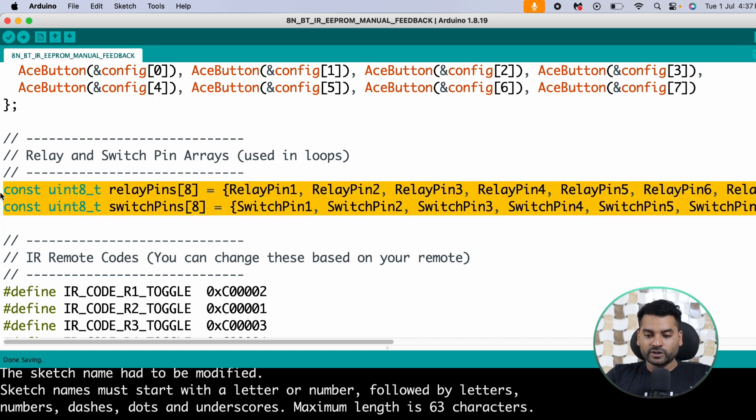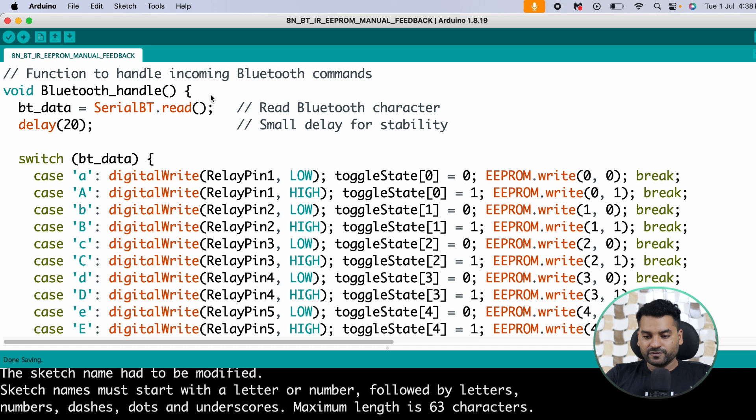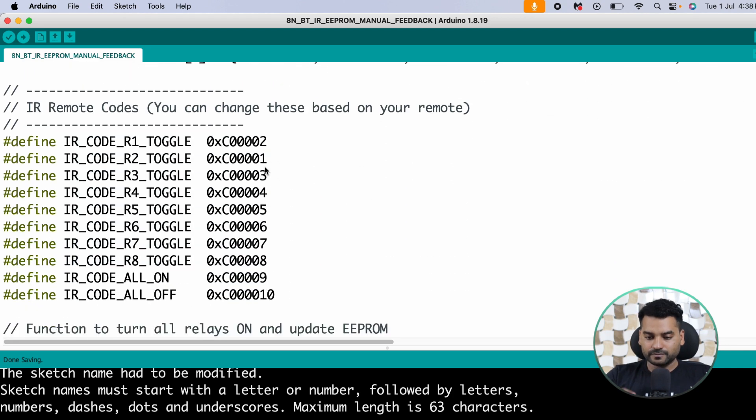We also define two array-type variables holding index pin numbers for relay pins and switch pins — these avoid writing repetitive code. For 8 relays, instead of writing the same code 8 times, we use loop indexing. After that we define variables storing the hexadecimal values of each IR remote button. You need to decode the hex value for your particular IR remote button, then paste it here. An IR decoding code is available in the description.